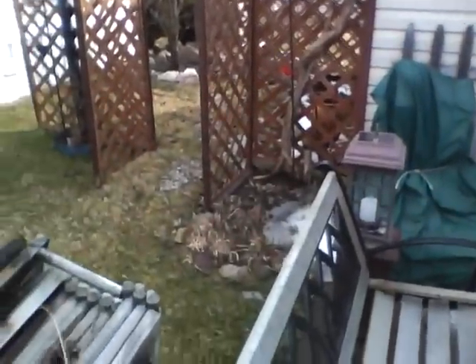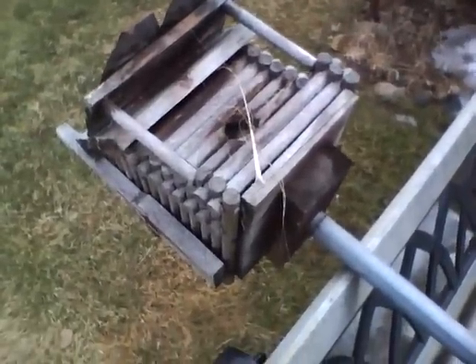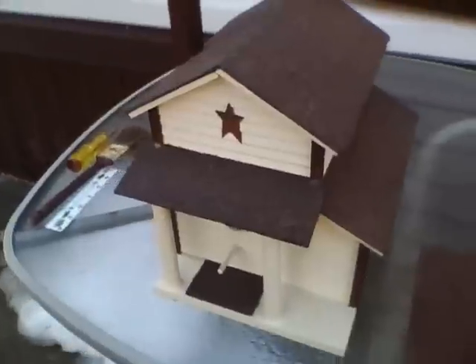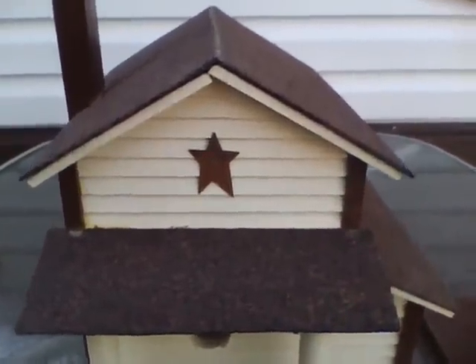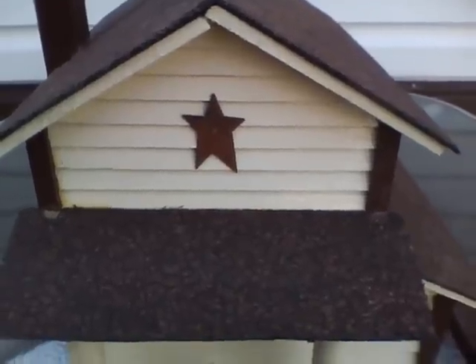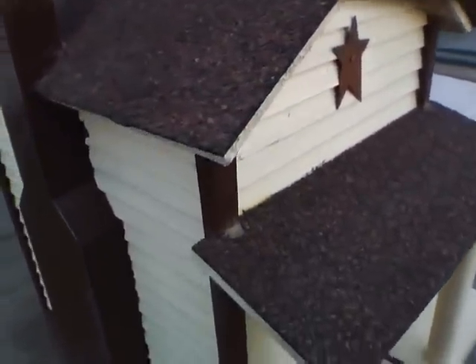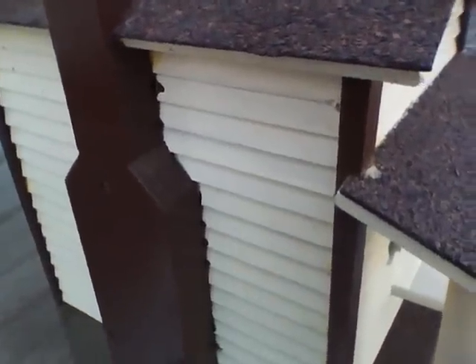And I built a new one to replace this one. Over here is a picture of the new birdhouse, and it has simulated lap siding, which was done on a CNC machine with the 5/8" straight router bit tilted at a 15 degree angle.